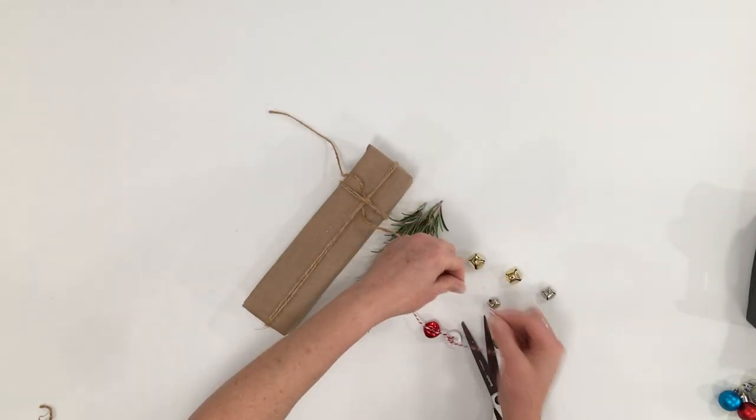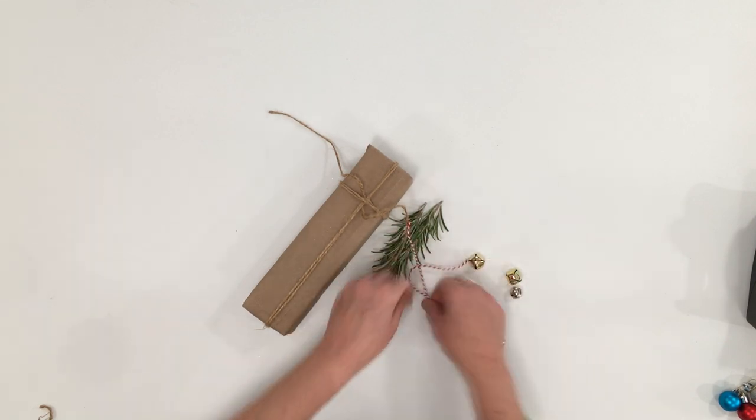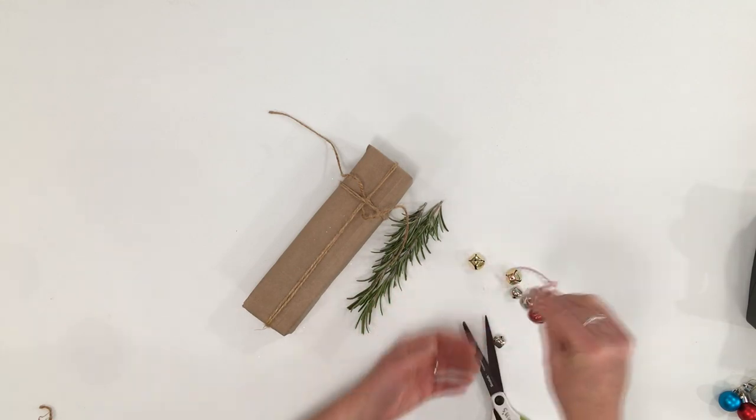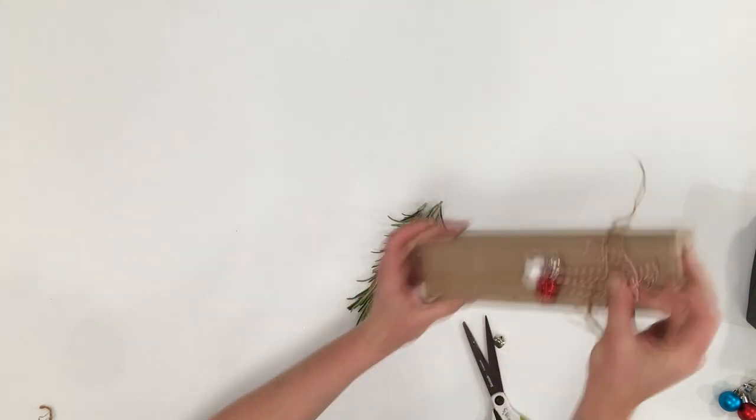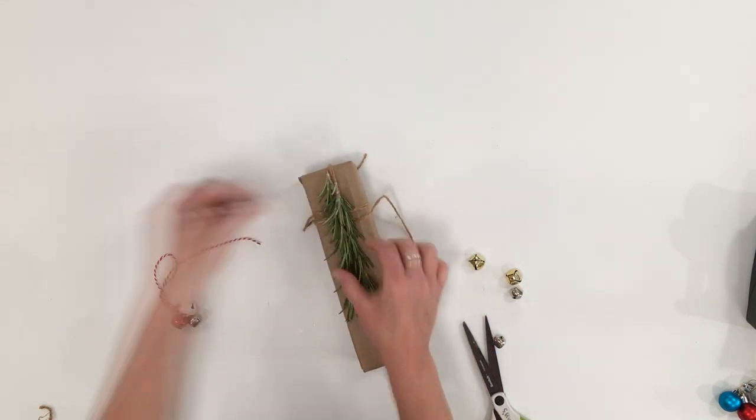Adding some jingle bells — just like we did the bobbles — along with a little bit of greenery is a great combination. The red bells or silver bells with the greenery and the brown paper look really nice together. So many fun things you can do.